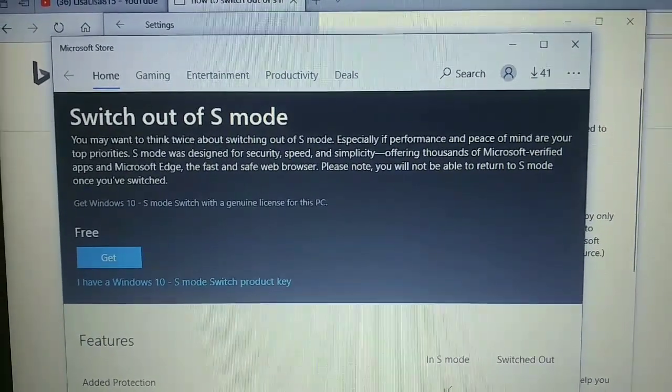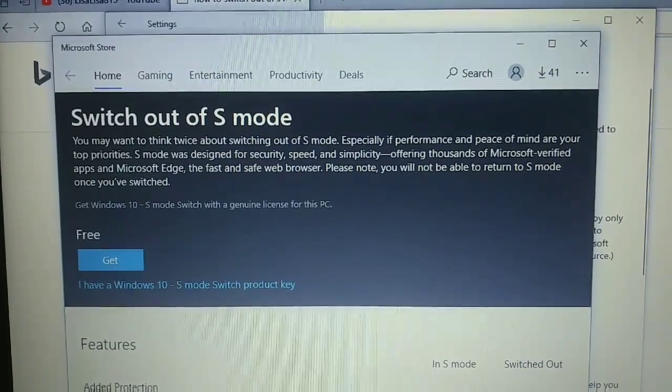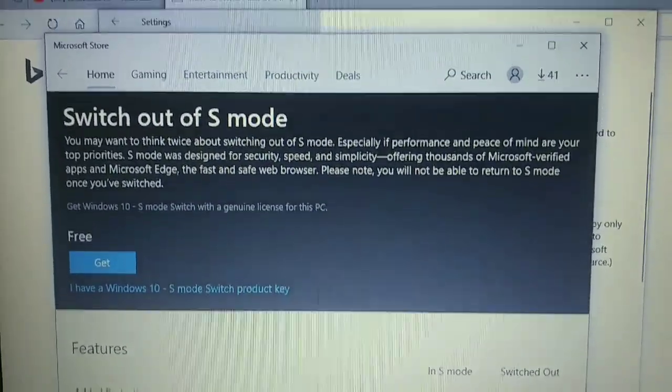I'm also going to let you guys see the specs and some reviews. Let's see what everyone else is saying about it.